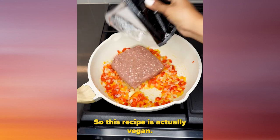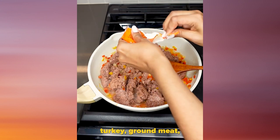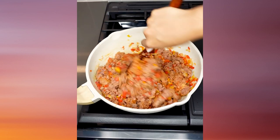Here is the twist — this recipe is actually vegan. It calls for Beyond Meat, but if you wanna use ground turkey or ground meat, you can go ahead and do that. But I'm gonna be following this recipe, and I'm adding some sazon and mixing all of that together.